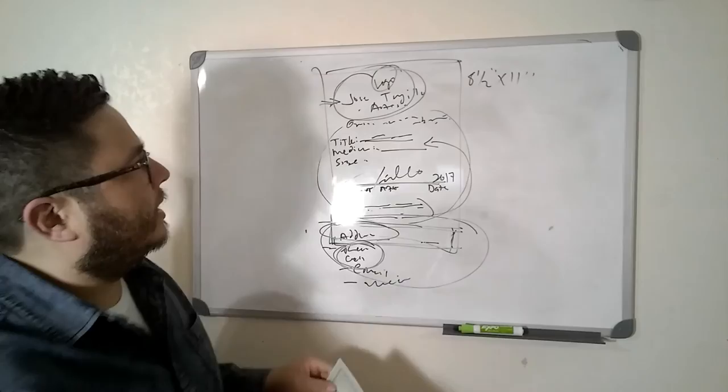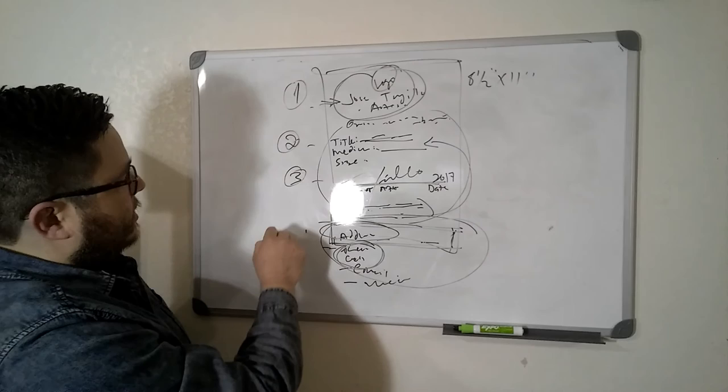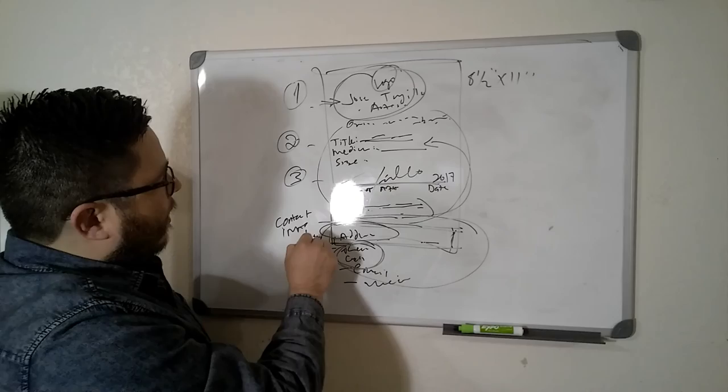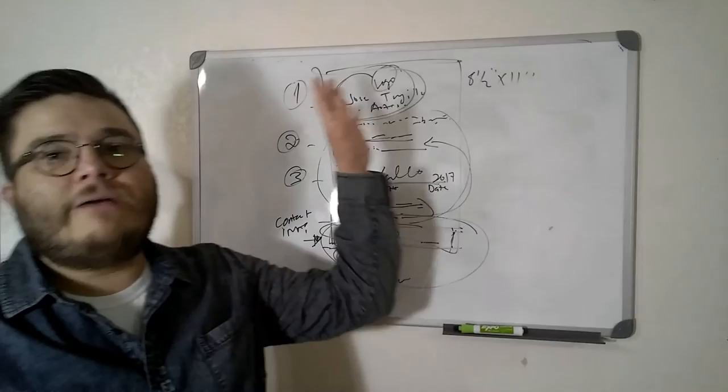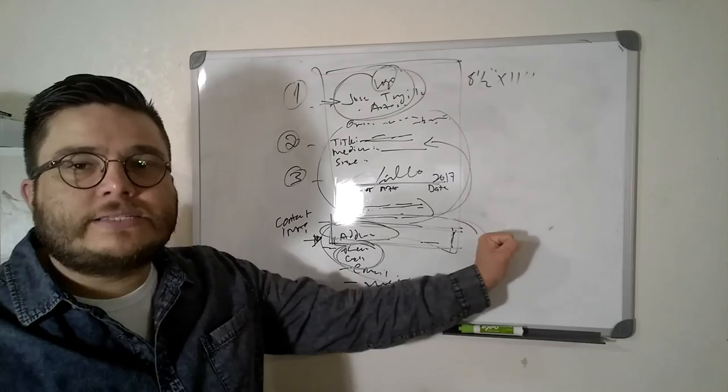To recap: logo, info about the artwork, signature, and contact info. A lot of people don't do the contact info — they get stuck on making it fancy. Do not get stuck on fancy if you're serious about your career and business. You will not move forward. The name is Jose Trujillo, I'm a fine art artist, and I have a lot of great info for you guys out there. Take care.